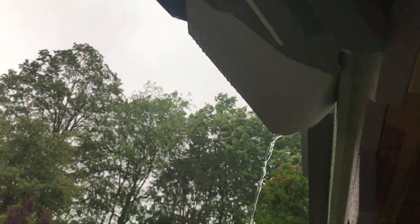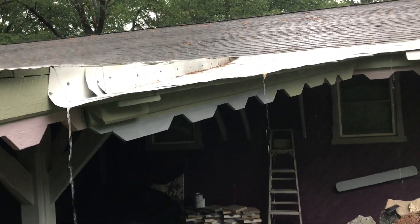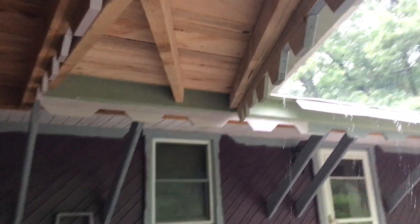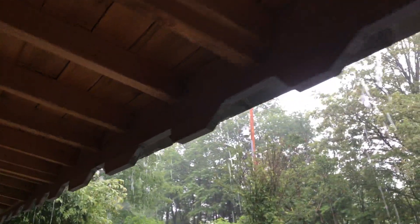All in all it looks really good. I'm real happy with that, and it'll be even one notch better when we add the extended drip edge — it's just a fantastic idea.